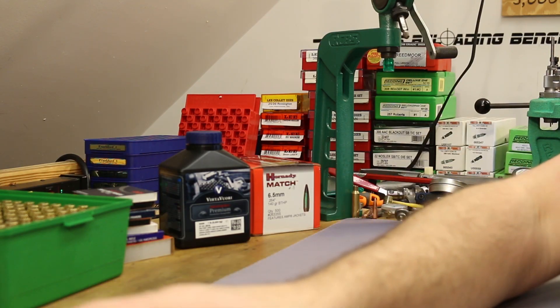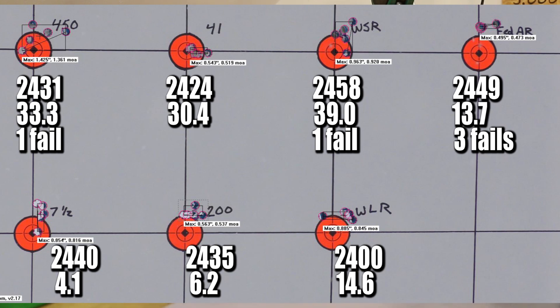Let's talk about accuracy really quick - holy crap, this was excellent. Accuracy was the least of my worries today, and we still only had one group over an inch. That was our first one at 1.425 inches. All of the rest were under an inch, and we had three of them that were under 0.6 inches. I am really excited to do some more shooting with this bullet. It makes me feel a whole lot better about buying a big box of 500 of these. Hopefully this is going to be a really good shooting bullet.